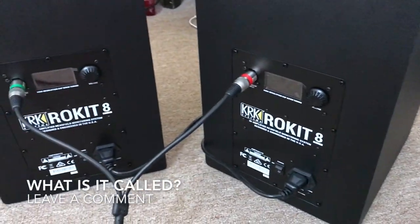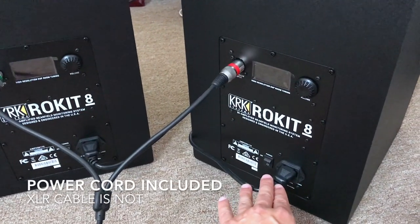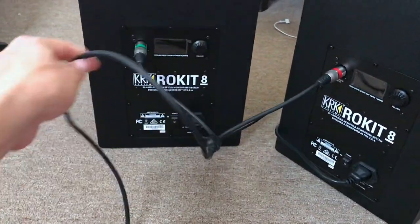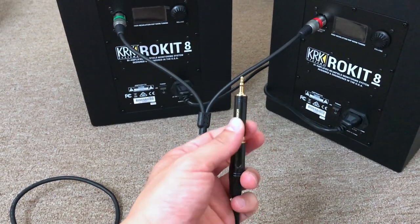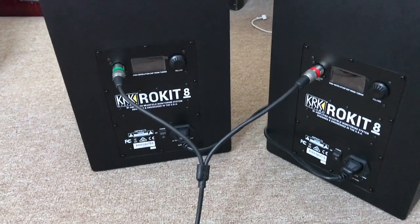The KRKs do come with a powered subwoofer — or whatever it's called; let me know in the comments. This Y-cable comes with the Rokit, so you do not need to buy that. However, the TRS plug does not come included, so you will need to purchase that. And if you go with the 6.35mm plug, you'll also need the adapter to 3.5mm.